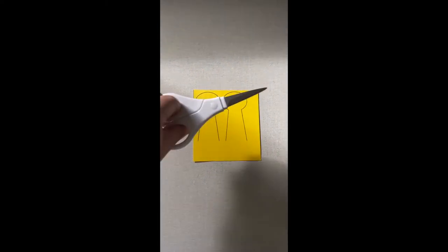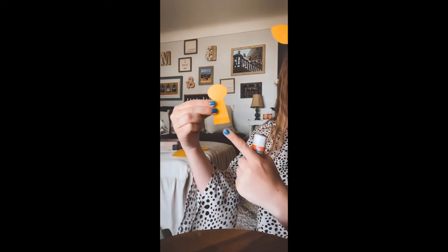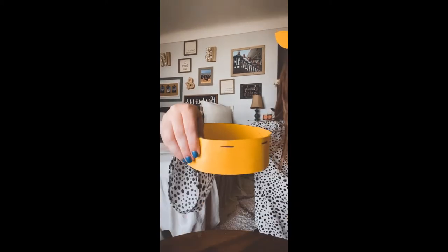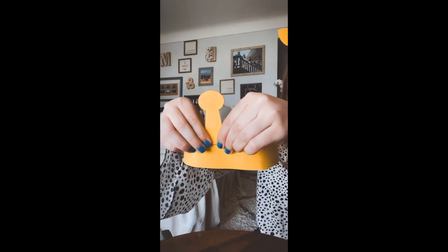Alright, so the first thing we have to do is cut out the horns. Take your paper hat and find the front by finding the two lines. Then take your horns and your glue and glue the very bottom of the horn. Match the horn with the line and squeeze tight.